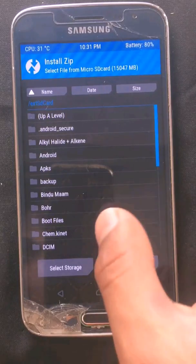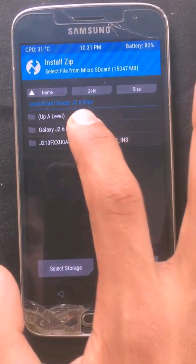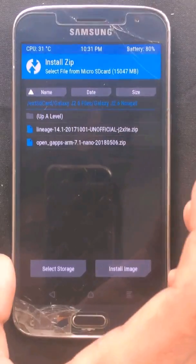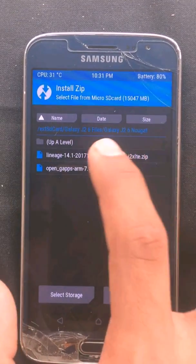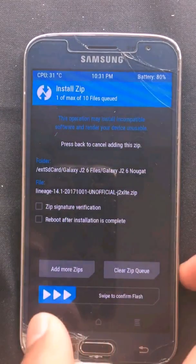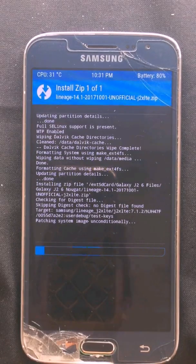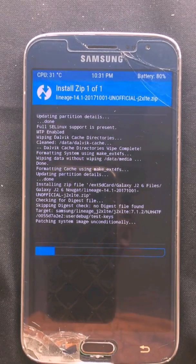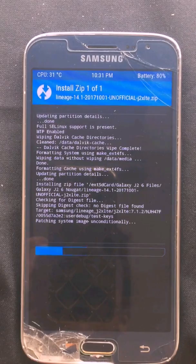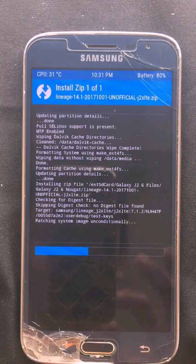Go to Install and select the storage where you have kept the file. I have kept it on the micro SD card. Navigate to Galaxy J2 6 files, J2 6 Nougat, and LineageOS. Here you can see LineageOS 14.1 — select that. Tick the ZIP signature verification and reboot after installation. Flashing will complete — I'll give you the link in the description box below for both ROMs.